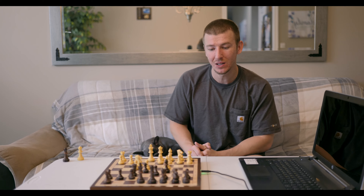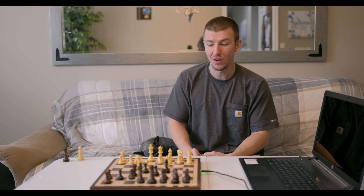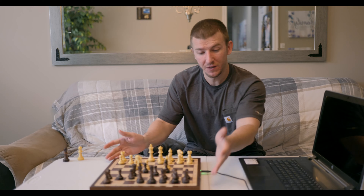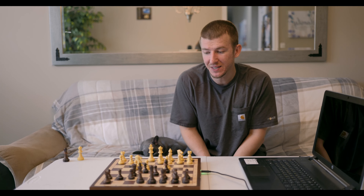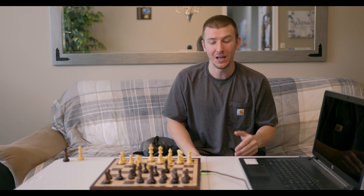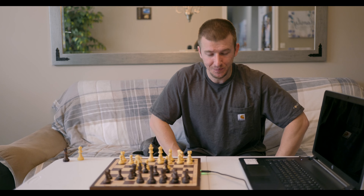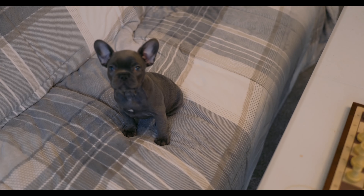The chess community is really working together to bring this setup to people. The previous board we reviewed — the DGT — was around $595 to $600. With the Chessnut Air board we're getting pretty much the same options, plus LED lighting capabilities, at a much more convenient price, and it actually works quicker with Fritz 18. Let me go ahead and show you guys up close how it's working.